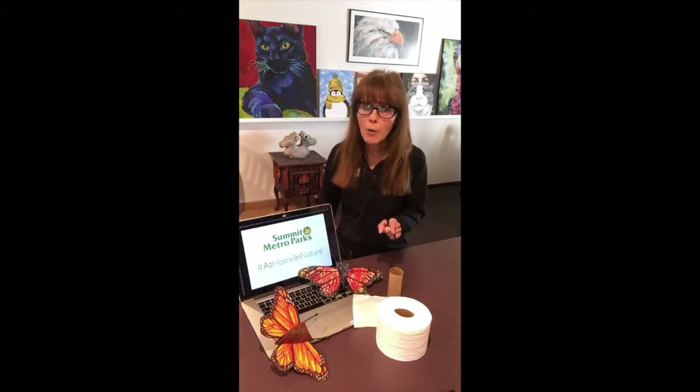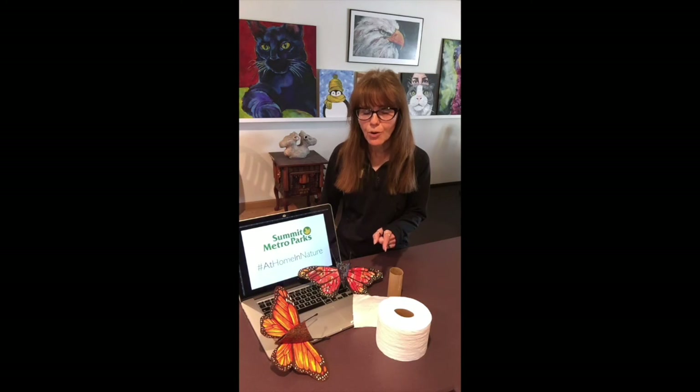We are creating butterflies this week. With your help, I think we can create the world's largest virtual toilet paper tube community art project.